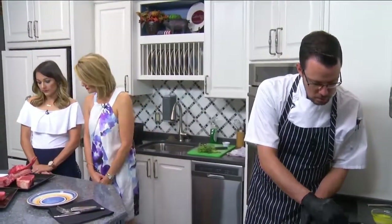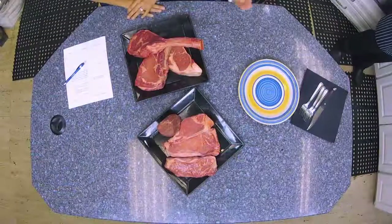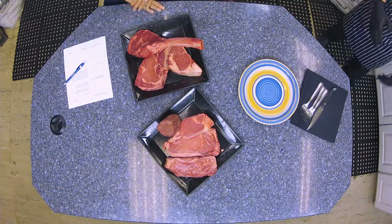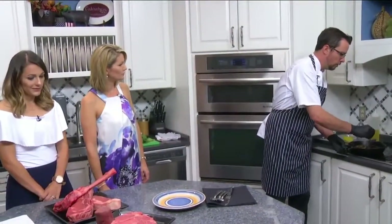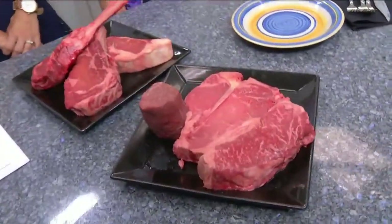Look at these cuts of meat — I mean these are just gorgeous. Would you do the same thing with a ribeye in the skillet, just butter and all? Yeah, absolutely. Really, the ribeye in the skillet would probably be one of the most flavorful, again just because you have all of that fat of the steak being able to break down.